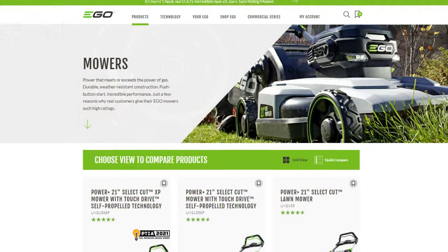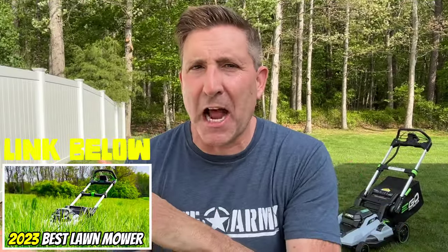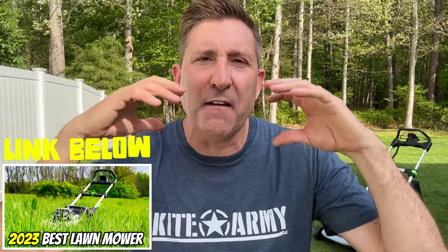Now, last time I checked, Ego sells 13 walk-behind mowers — that's right, 13. And recently I focused on their top of the line. Today I kind of want to do something a little different and focus on their value-driven mower.